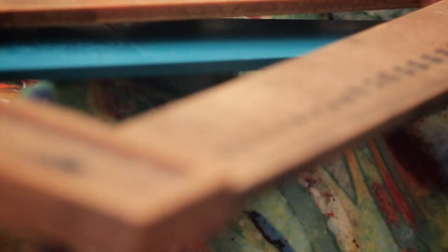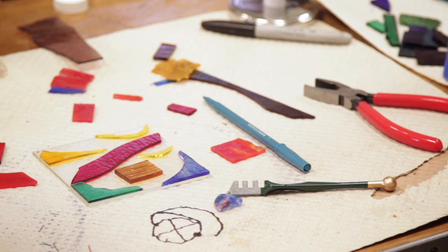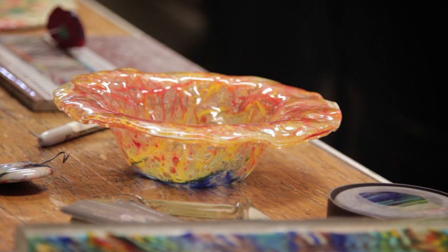You have an idea of what you want, and based on the temperature you've set and how long you hold it there, different factors come into play. It's always a fascination to have something cooling in the kiln — you can't wait to see it, and the excitement never goes away. I have a piece at home right now in the kiln and I can't wait to get home to look at it. It's kind of like wishing you could go to bed at night and wake up with all your dishes done.